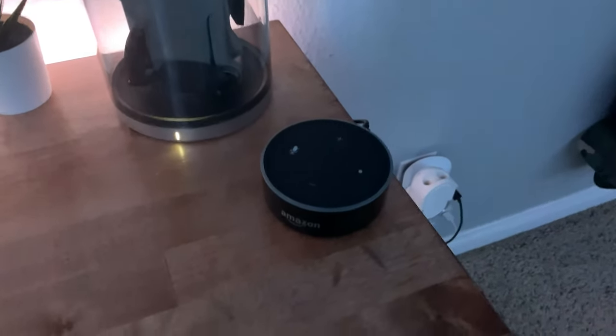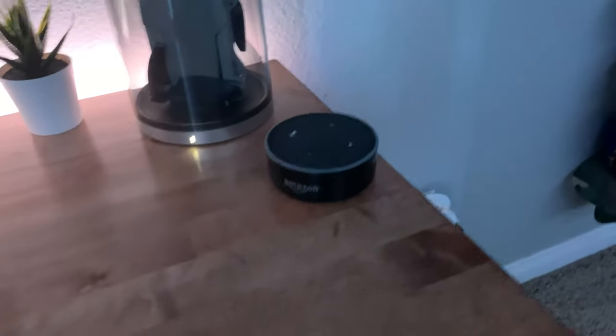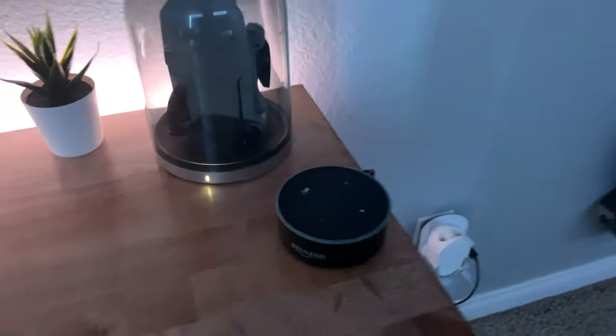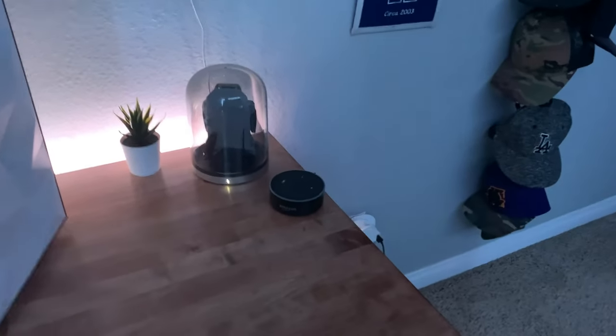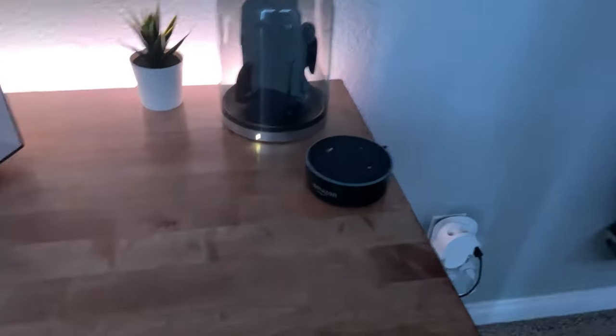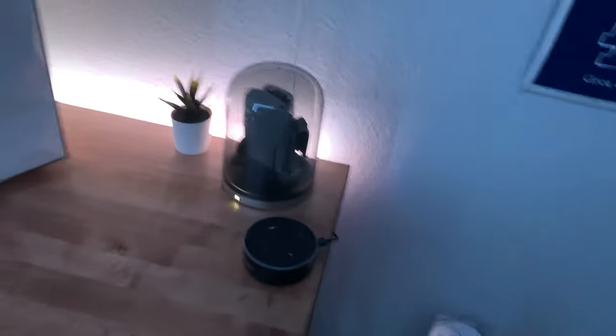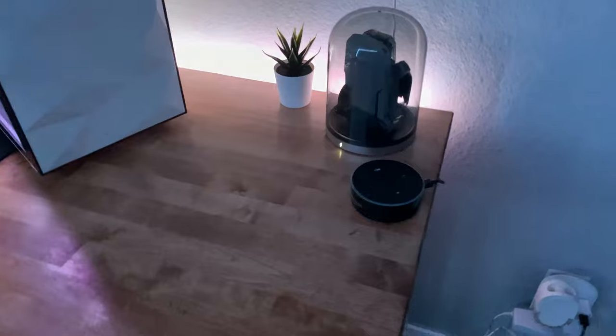Right next to my drone, I have an Amazon Echo Dot. I'm not going to say the name because then it'll trigger it, and that'll just be annoying. I don't have it controlling anything because my Wi-Fi is too advanced for it — it's 5G Wi-Fi — so it doesn't connect with my LED strips. But I really like it; it's pretty nice.